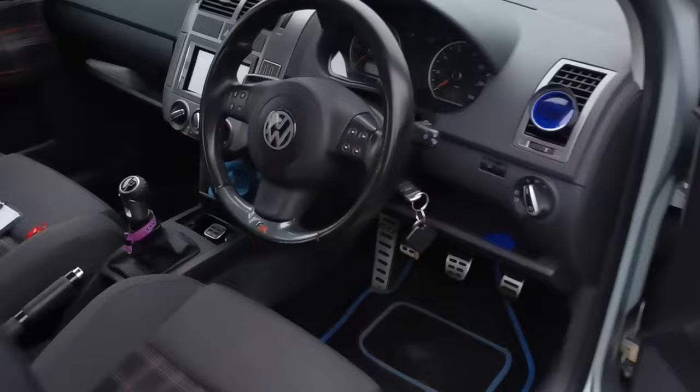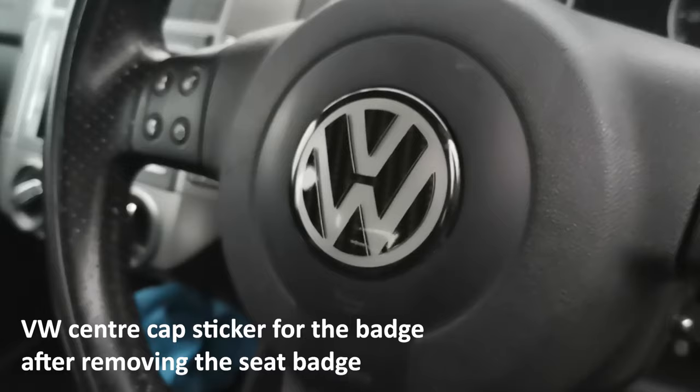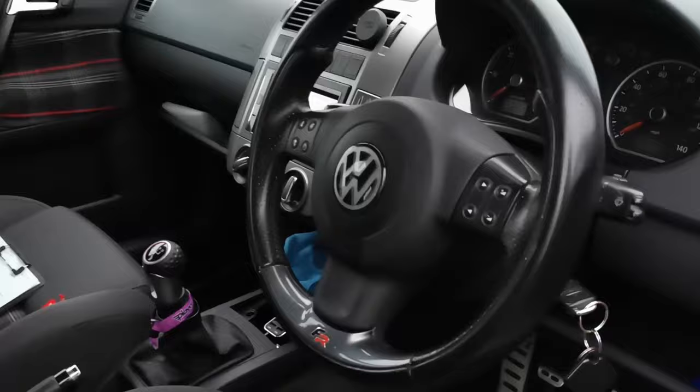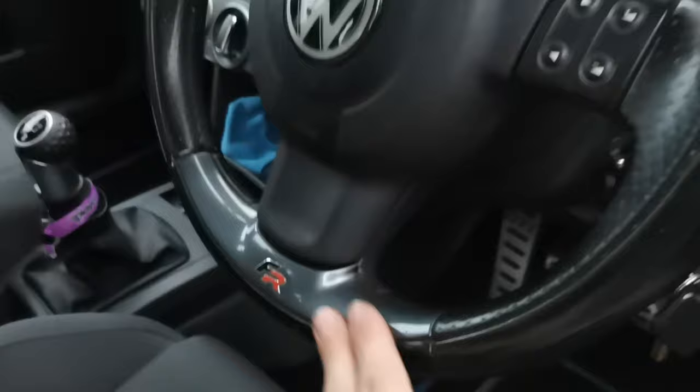This is the new look. It might be a bit controversial but we've made a VW badge out of a wheel center cap cover. For the VW badge, I quite like this finish actually, but not sure if we want to wrap this or do something with it — but yeah, that is the new look.